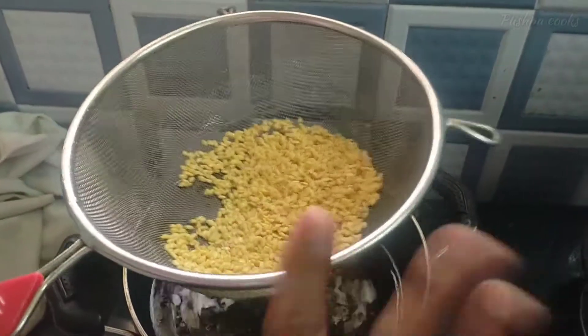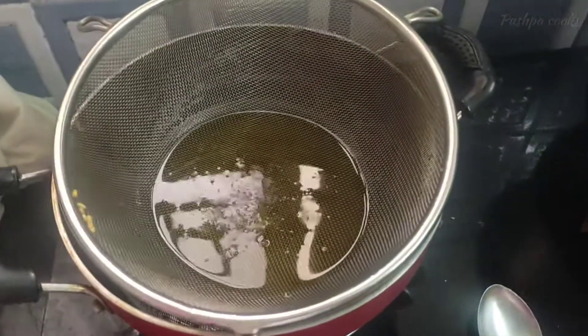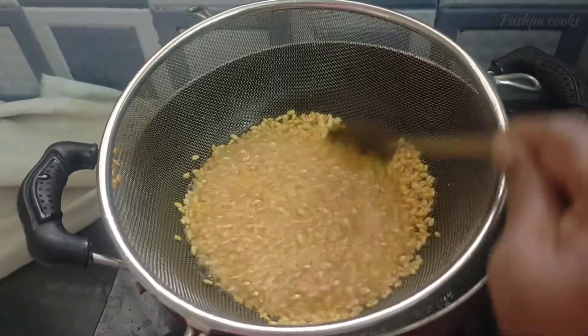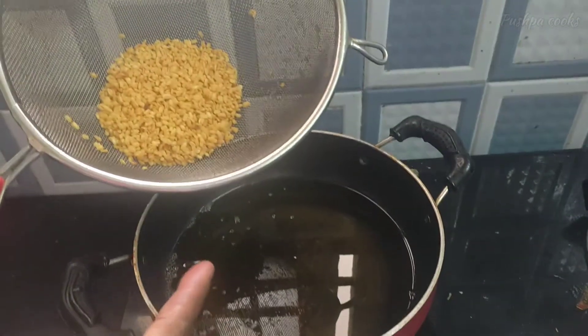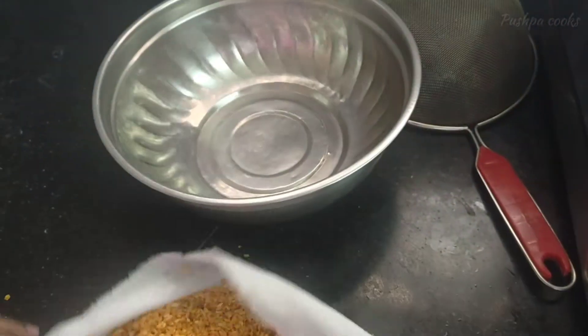This is an easy method. We will put it in a towel and add it. We will put it in a bowl. We will fry with the spoon and put it in a towel.